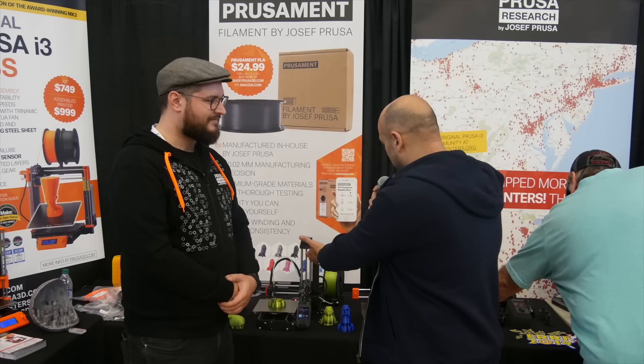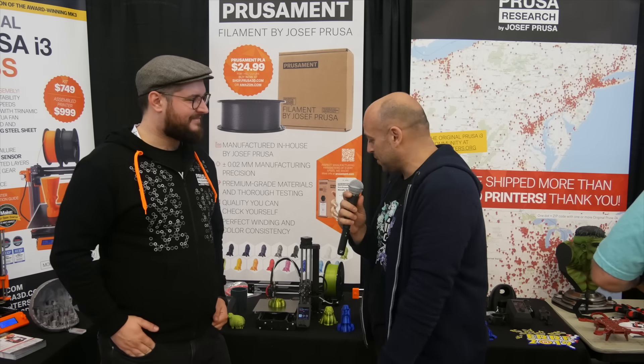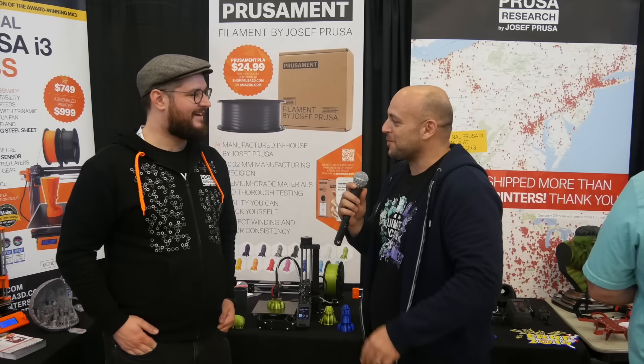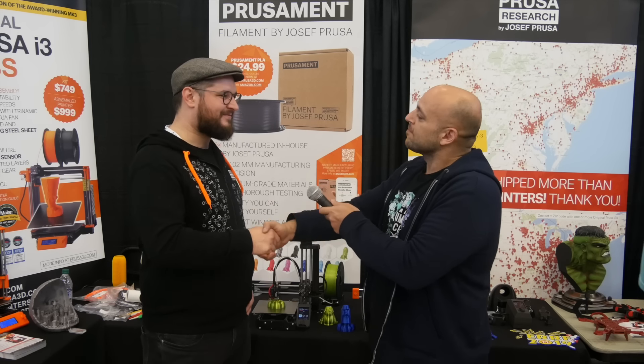Thank you very much, Joe. Once again, thank you on behalf of the community for producing something else we can look forward to. I ordered mine yesterday, of course, so I'll be looking forward to an end of November delivery since I was one of the first to order. Thank you very much, Joe. Thank you, and good luck.